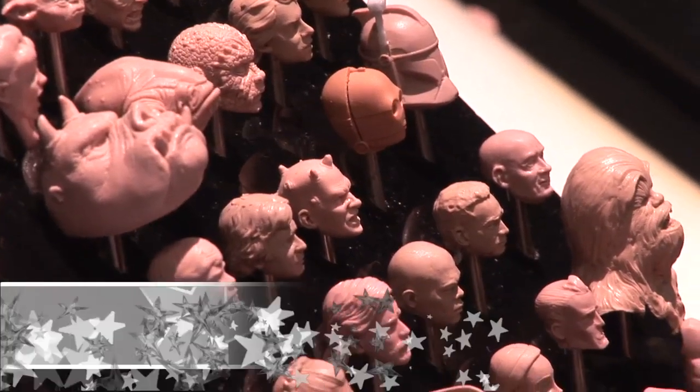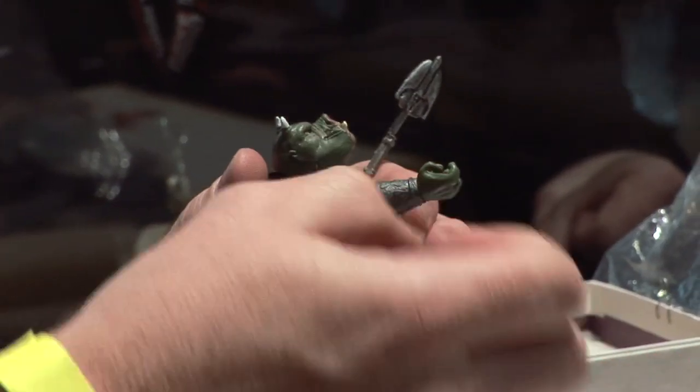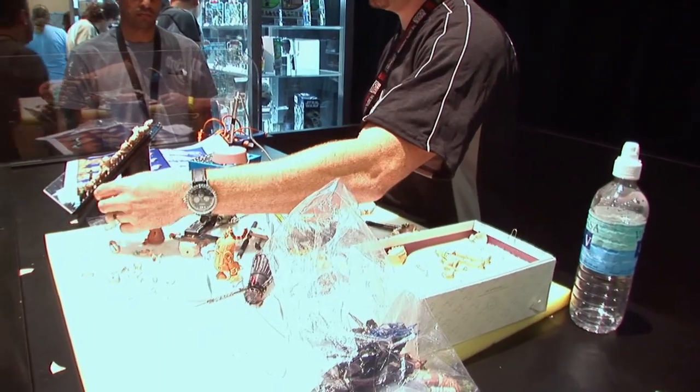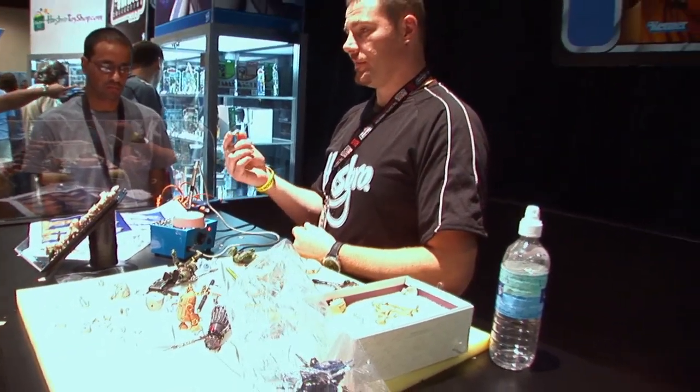So Dave is actually showing how he would take a rough start of what a character would look like and mold it out of wax to show how he'd initiate the first stages of the action figure. Fans actually get to see, from the very beginning, the materials that are used, the process for putting them together, and actually ask Dave some questions about what he's doing.